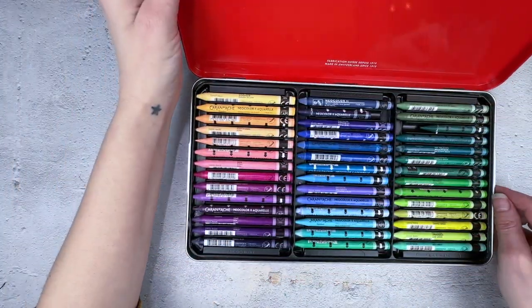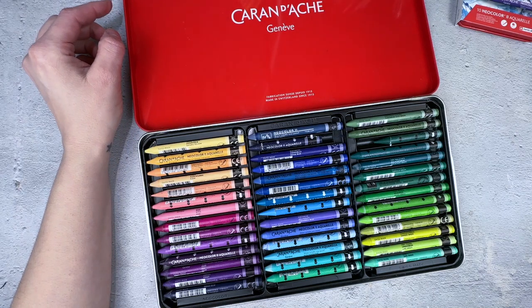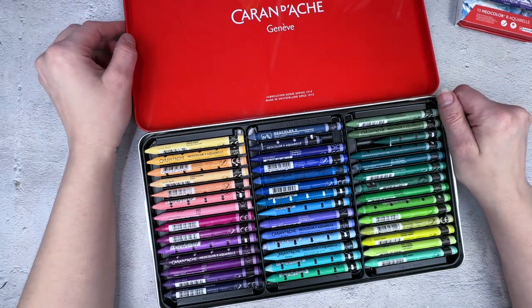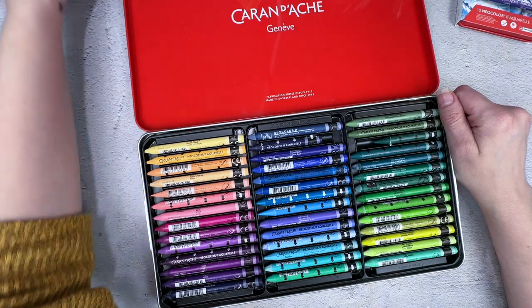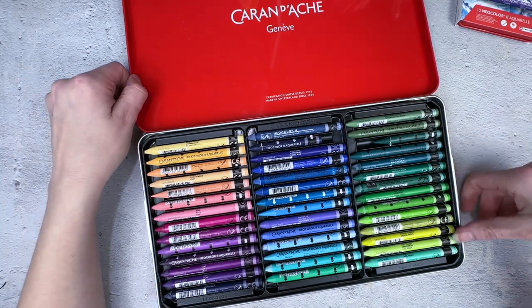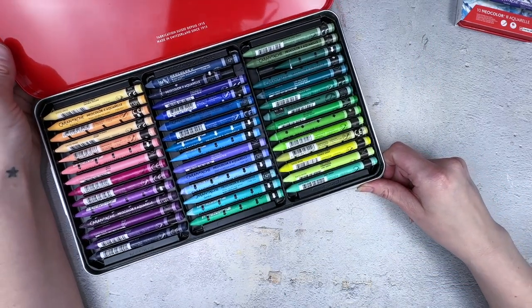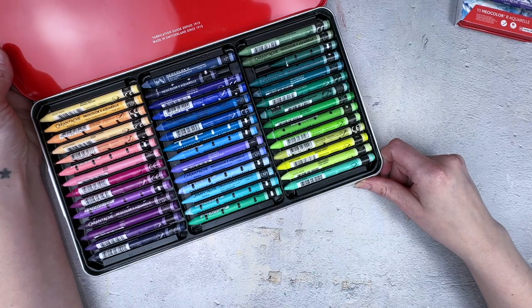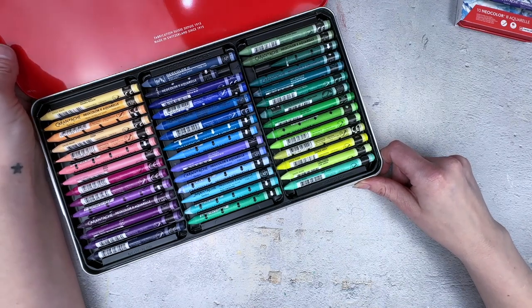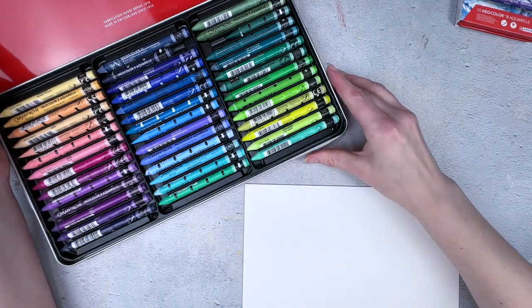In this video we're going to get really nerdy. If you don't want to sit here for an extended period of time and watch me go through each one of these colors on a piece of paper, you might want to skip this video. But if you are super nerdy and want to see every color, stay tuned because that is what we're going to do today.